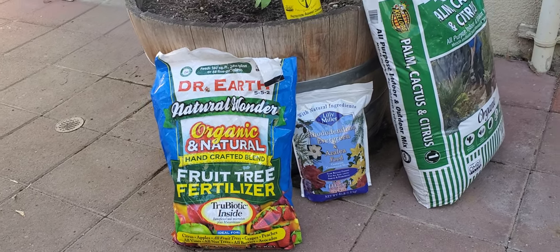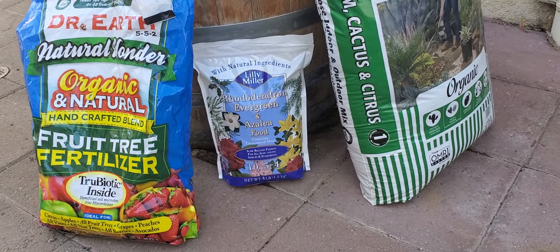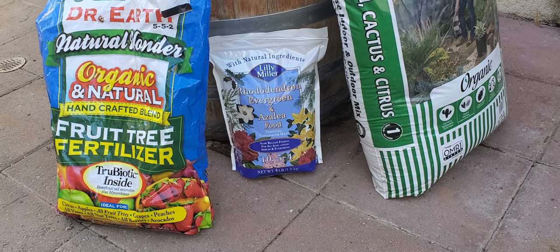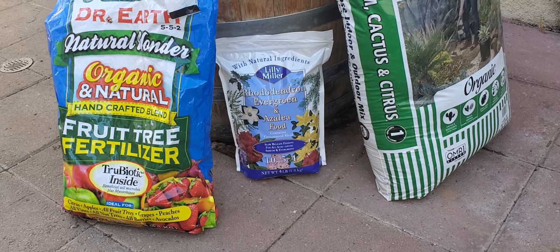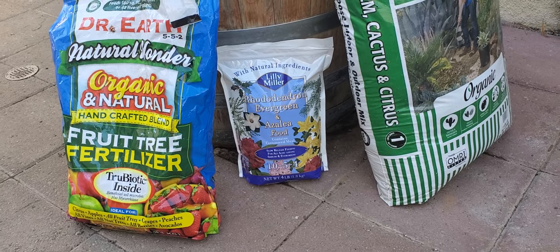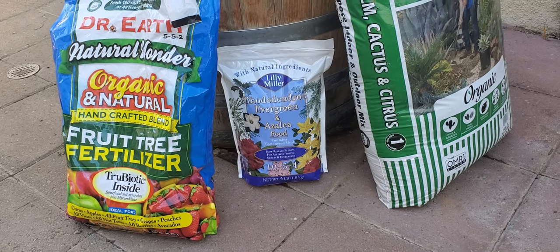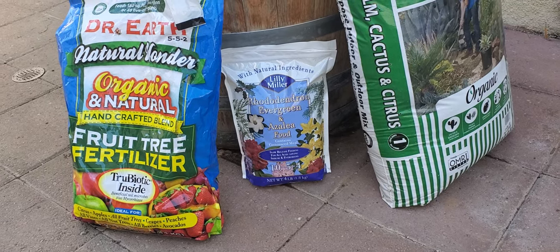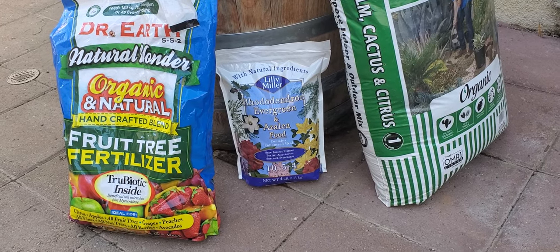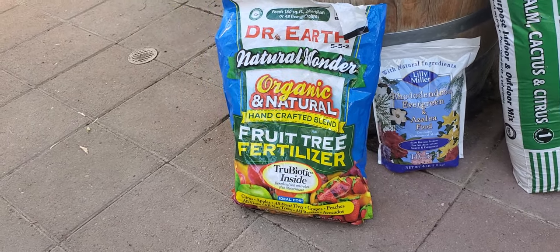If I feel like that's not enough and I want to step it up for my avocados, then I'll add Lily Miller acid-loving fertilizer. This one contains micronutrients — not just NPK, but also calcium, boron, and other things you need in your soil. This one does the trick every time if your avocados aren't happy. It is factory-made and slow-releasing, while the Dr. Earth one is completely organic.